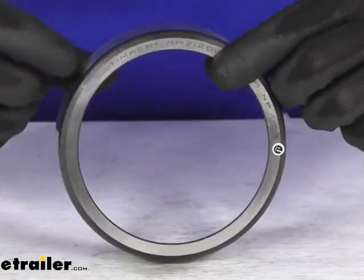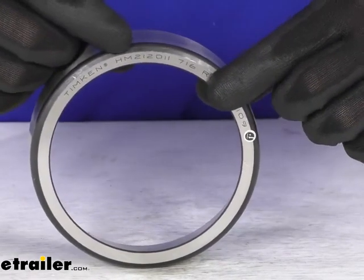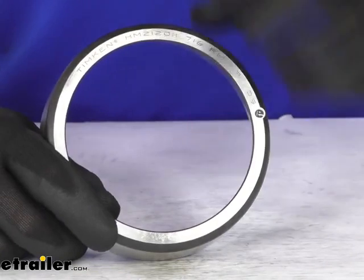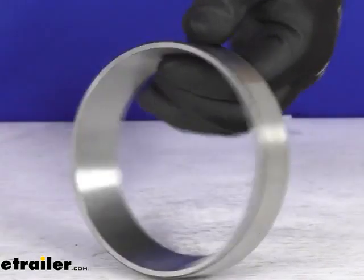This does have the industry standard numbers printed right there, so you can see that HM212011 on there. So if you are looking at your original race and you see that number anywhere, you can trust this is going to be a very simple swap out.